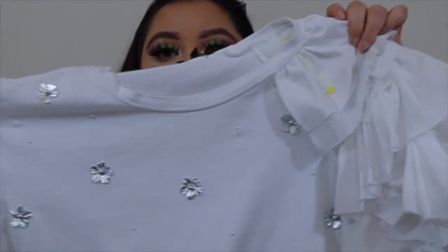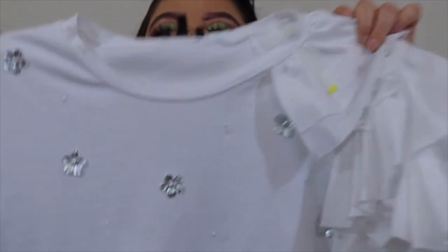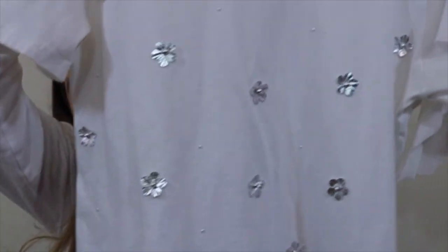Okay guys, we're back and the shirt is done — all the flowers and the pearls are stuck on. It looks so good! On it will look so much better. I'm gonna go try it on, take some pictures, and then insert them in here. It was so easy and simple. Thank you so much for watching — I hope you guys like the video and stay tuned for more! Bye!